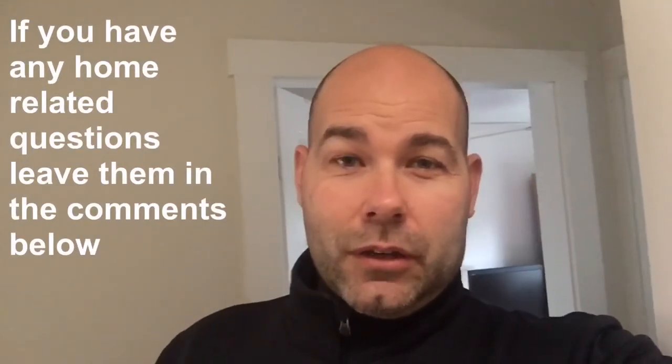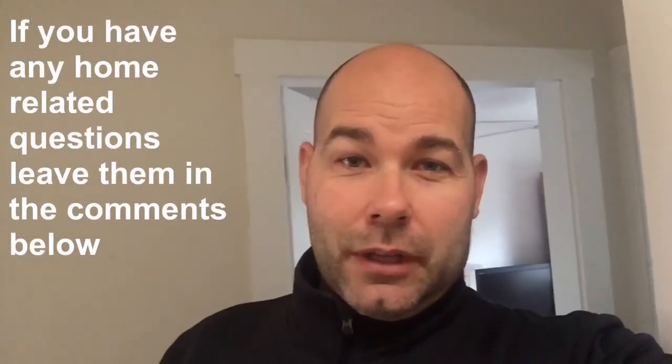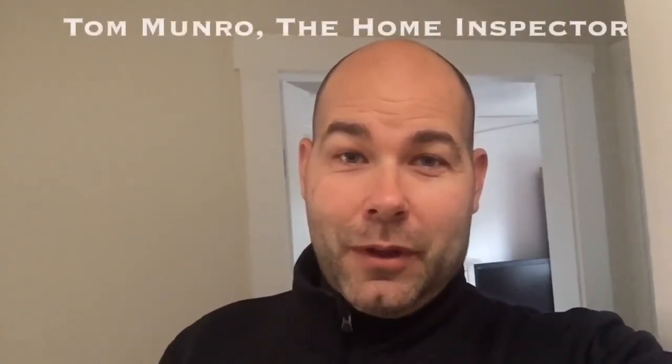If you have any home-related questions you'd like me to discuss, leave them in the comments below and let's figure them out. I post videos weekly — don't forget to subscribe. Until next time, I'm Tom Monroe, the home inspector.